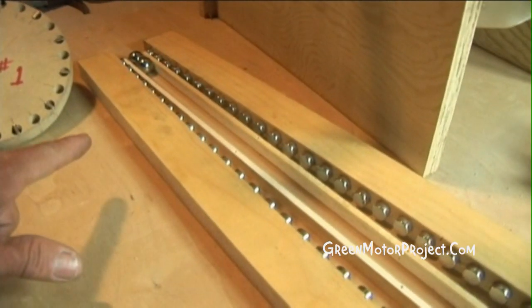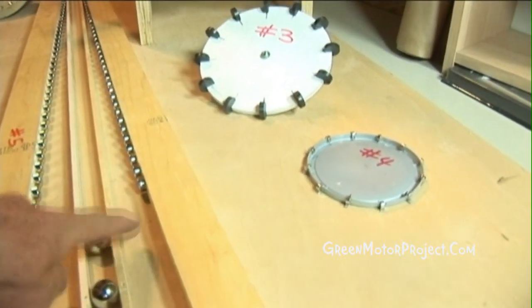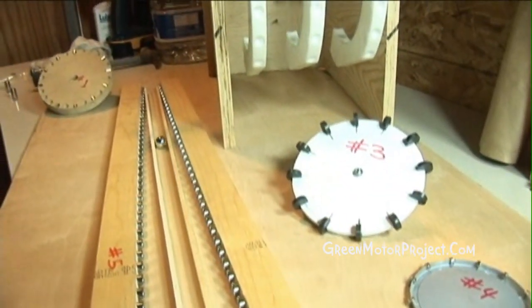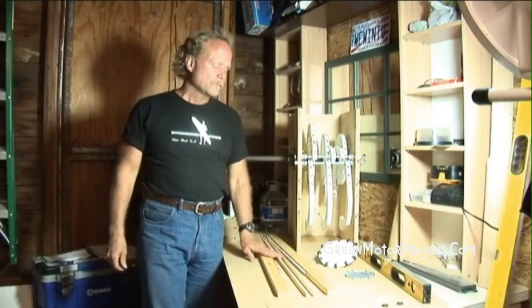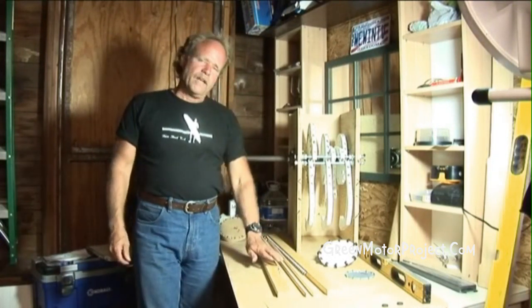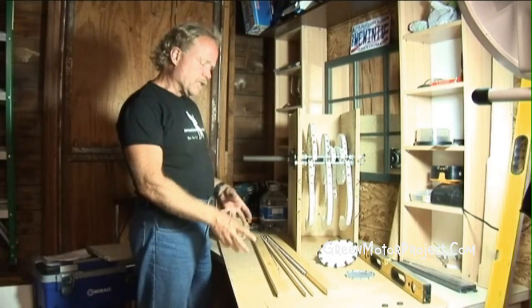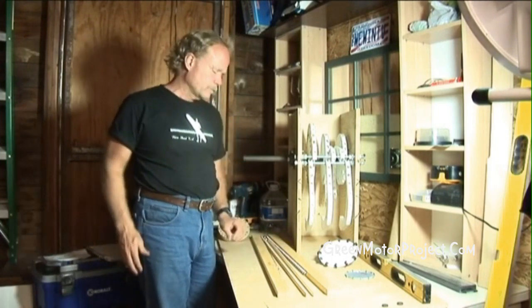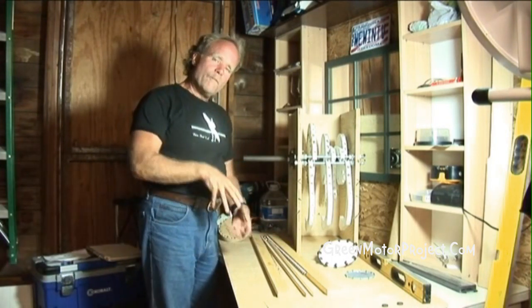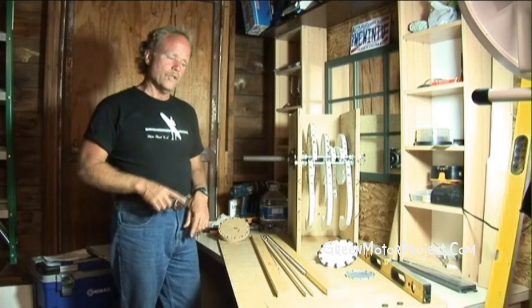There are 36 magnets in each one of these, and whether this looks like success or not, this is success. Today is May 5th, 2009. I started on this yesterday, drilling the holes in these pieces of wood, to connect a whole bunch of magnets together to make what are like long bar magnets. There are actually 36 magnets in each one of these pieces of wood — so that's 72 magnets total. Since they are pieced together and not one piece, these pieces of wood can be turned into a circle to create rotary motion.